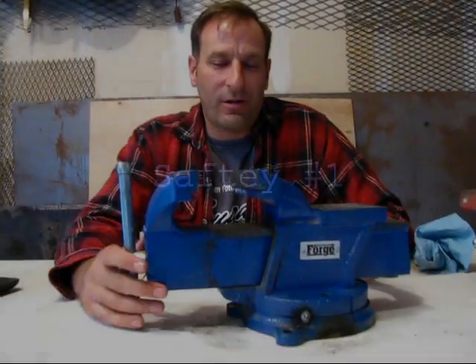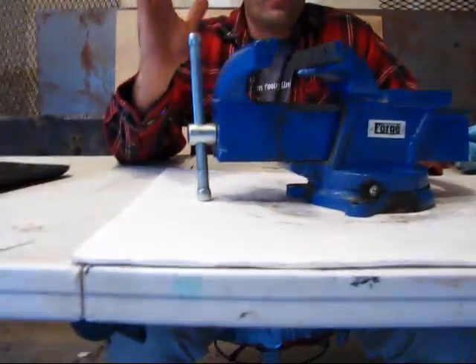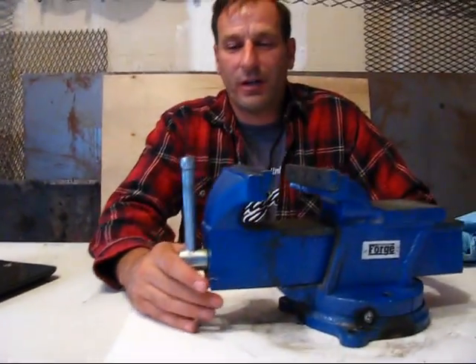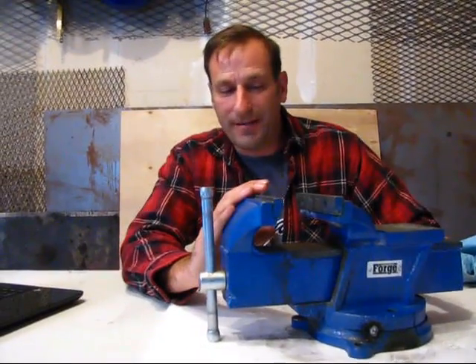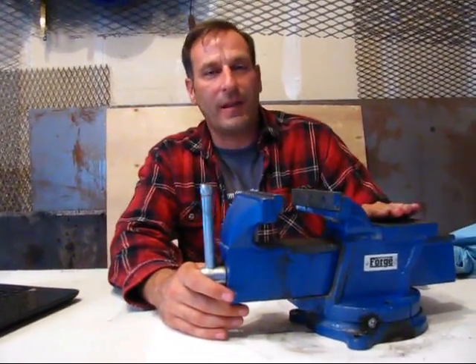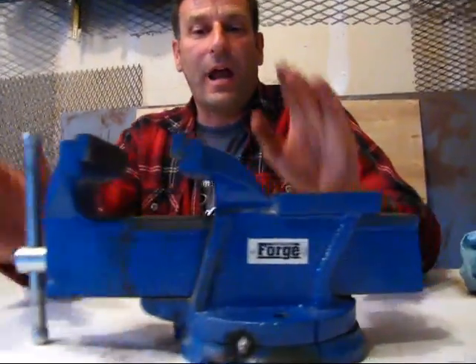Hey YouTube, Turf Tech here and I've got Josh with me in the garage — he's on the camera. It's been a while, a couple years. Hopefully our video quality is improving. We're gonna start reviewing tools and doing stuff in the garage again. We've just been too busy, and that's gonna stop today.